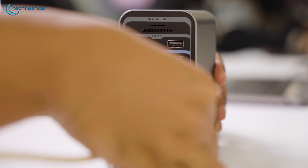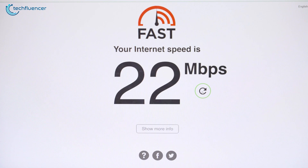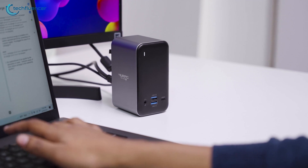Surprisingly, the gigabit Ethernet port on the back was also quite beneficial, as it yielded fast internet connection from our bandwidth. And finally, the small form factor of this device made it easy to place on the desk while taking up minimal space.